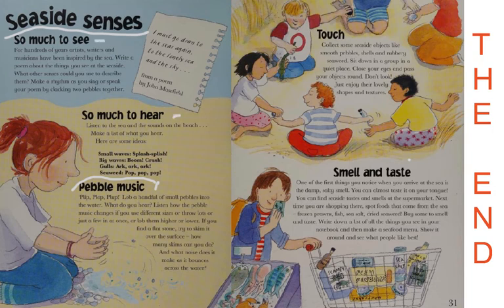There are things to see, things to hear like music, and things to touch. Collect some seaside objects like smooth pebbles, shells, and rubbery seaweed. Sit in a group in a quiet place, close your eyes, and pass your objects around — just enjoy their lovely shapes and textures. And even smell and taste: one of the first things you notice at the sea is the damp, salty smell. You can find seaside tastes and smells at the supermarket — things like frozen prawns, fish, sea salt, and dried seaweed. Buy some to smell and taste, make a list, and create a seafood menu to show around.